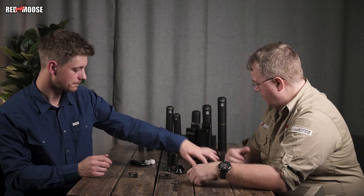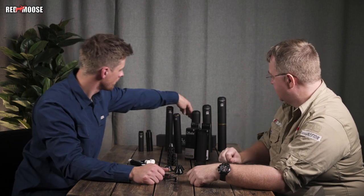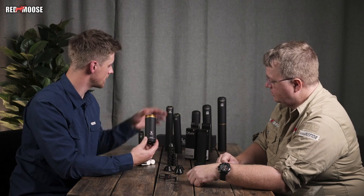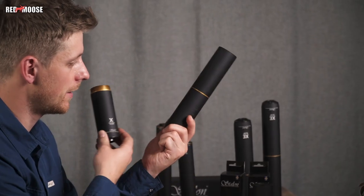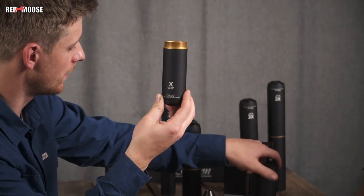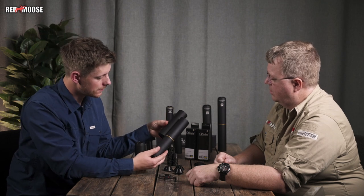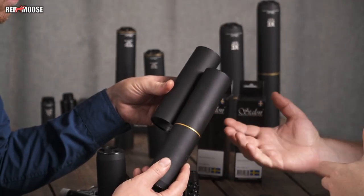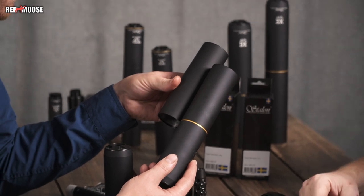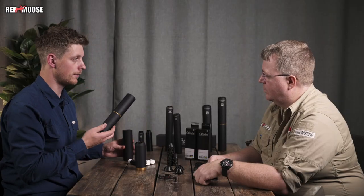Then we have the different front ends, which you can buy as accessories. So you buy a complete silencer, but you can buy a front end as an accessory and turn it into a different model. You can change from a short one to a longer version — it can vary depending on your calibers or your purpose, like one for driven hunts and one for stalking, for different balance. So you can have two fronts in the same caliber, or two fronts in different calibers.